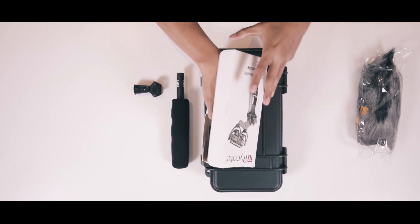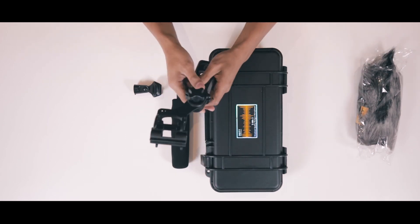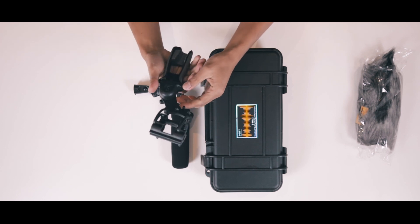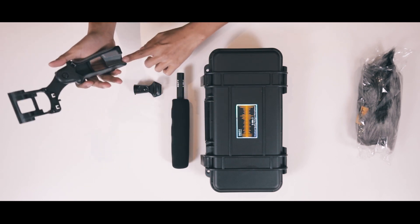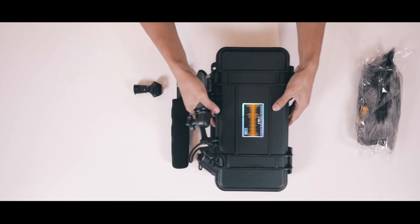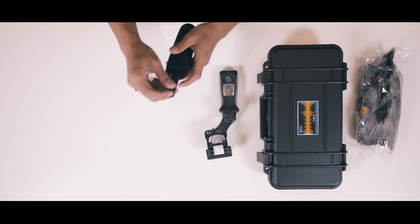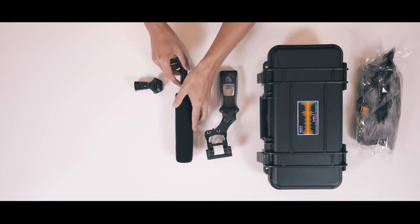The Rycote shock mount looks like this — it looks like a gun. This is where you can snake the wires, which will then attach to your Deity mic. The mic doesn't come with an XLR cable, but that's fine — you can find that anywhere.